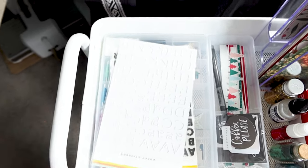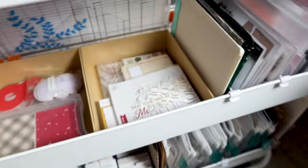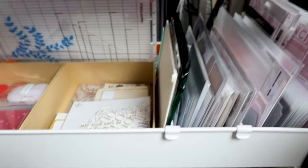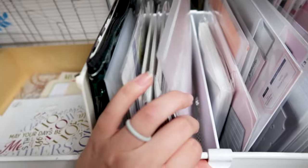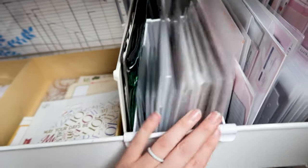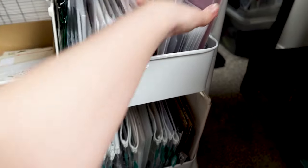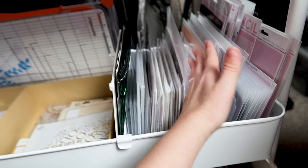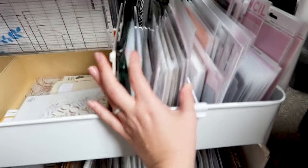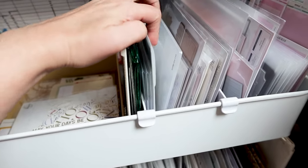I also have these two alpha stickers that were in the Citrus Twist kits for Halloween. Down on the next shelf I've got these little dividers from Michaels — you can get them and they fit in perfectly. Everything right here is just normal dies like everyday dies that I have.